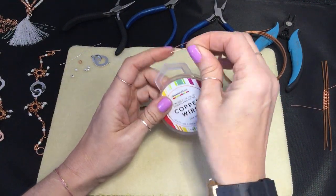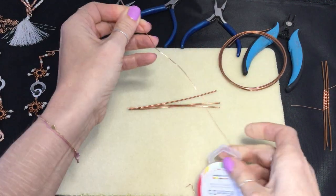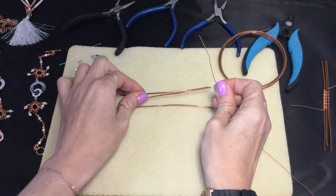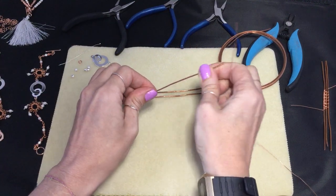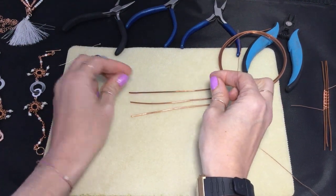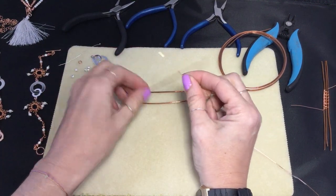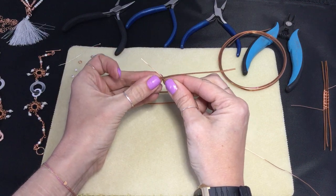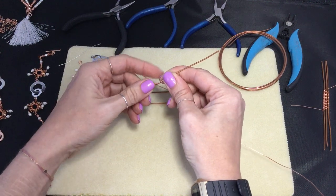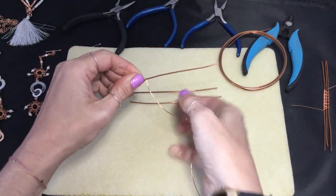I'm going to take my 0.6 wire and I can leave this on the reel — just going to straighten that out. We don't need to cut anything because we're going to do a continuous weave onto the base wires. When you're starting out, make sure the base wires have no kinks and are straight — that will help you get a neater overall finish. I'm going to leave a bit of a tail, about an inch or so. I'm going to pick up my first base wire and bring the 0.6 behind it, then start to do two quite tight wraps around that base wire.